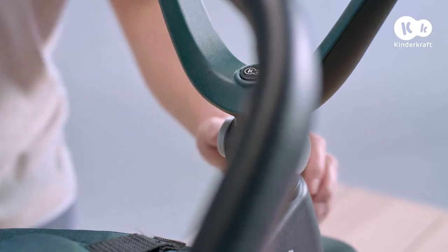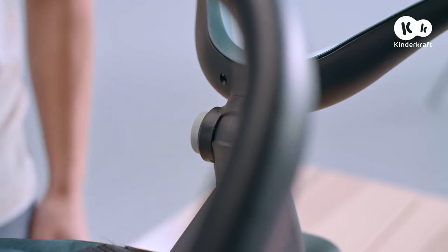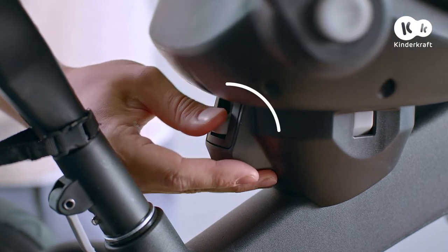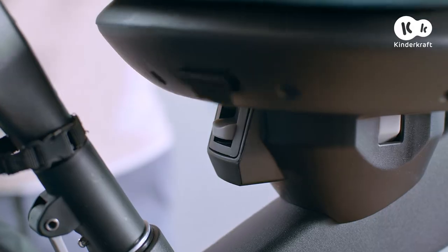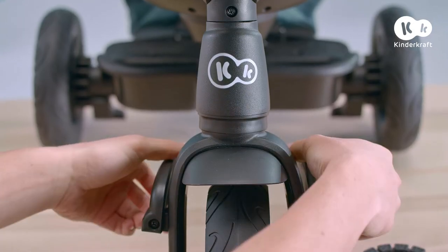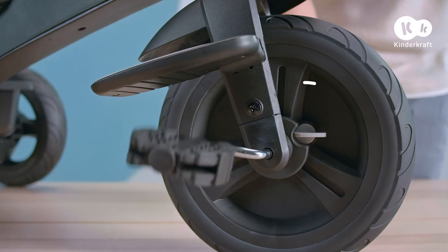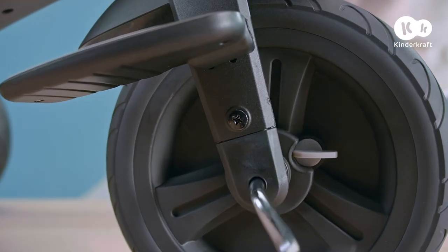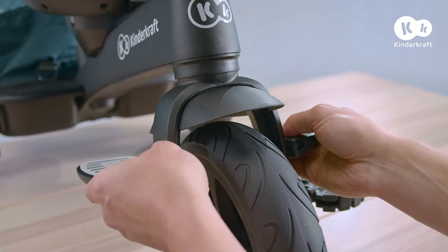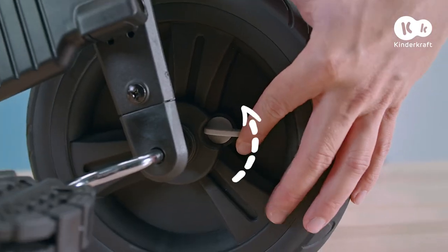If you want your child to sit in the reclining, rearward facing position, remember that the handlebar should be lowered. Rotate the seat with one button. The position should be changed without the child seated. You can unfold the footrest on the Easy Twist in a single motion. This lever should then be disengaged so the pedals do not set the wheel in motion. If you want your child to ride on his or her own, fold the footrest and move the lever like this.